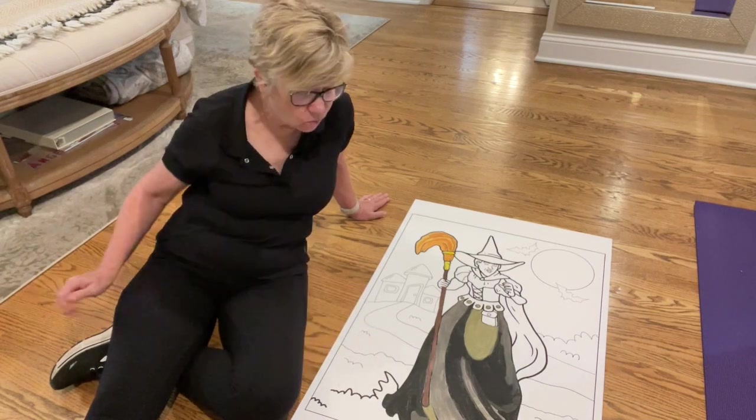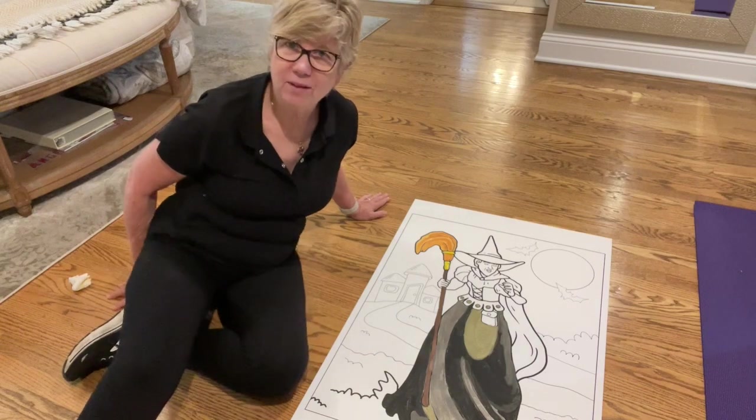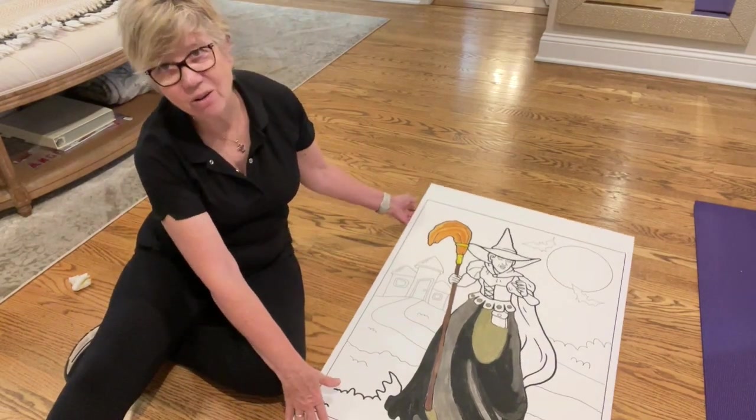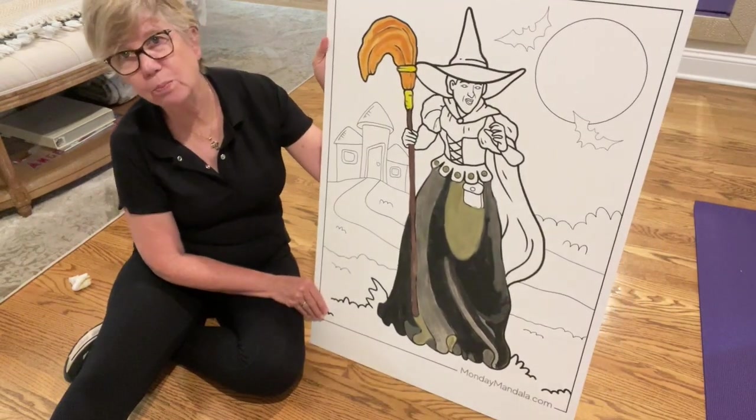So what I did was I found an outline of the witch from the Wizard of Oz, and I took it to Kinko's and had it printed on a large poster.